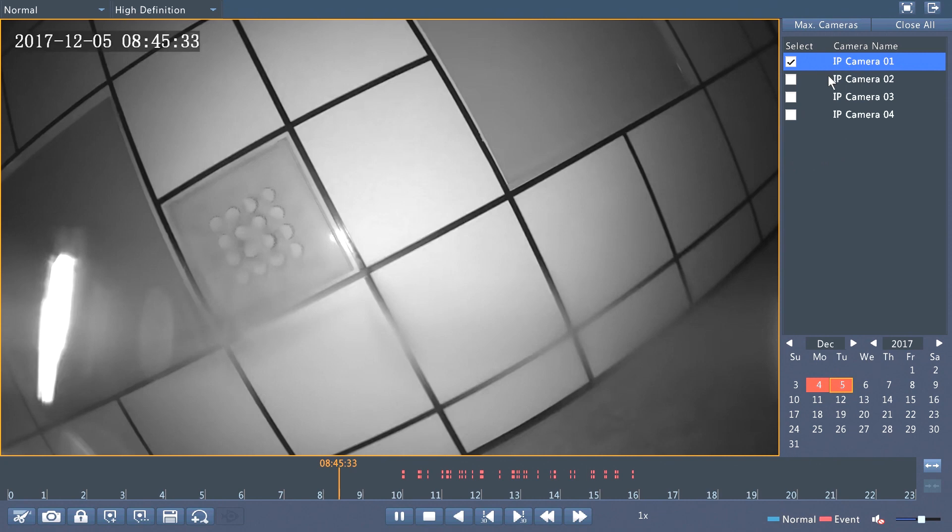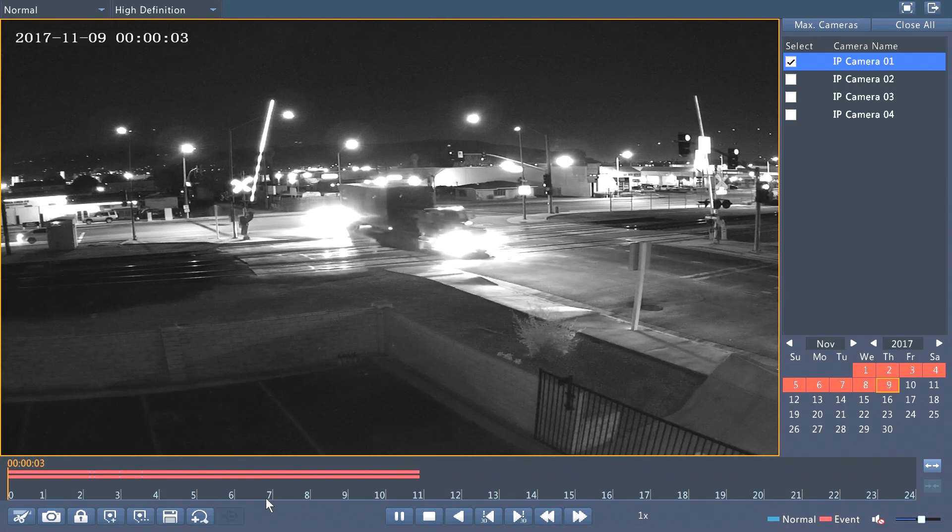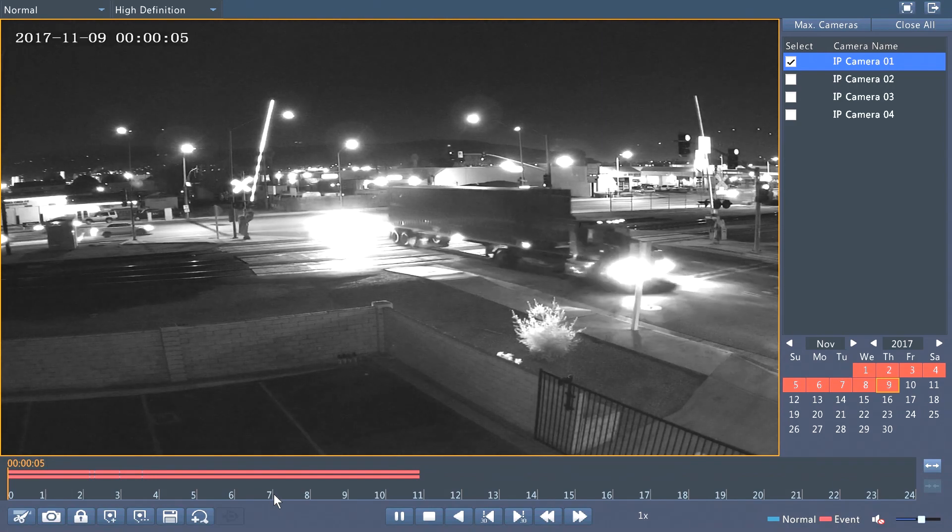For example, I would just select one camera. Then I will select my date on the bottom, double-click on it to go into that day, and then find whatever I want to back up.